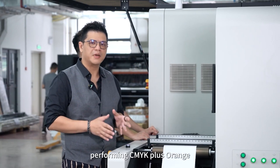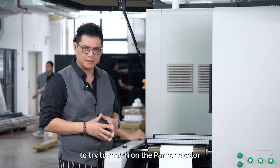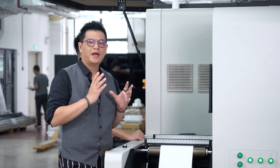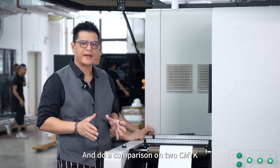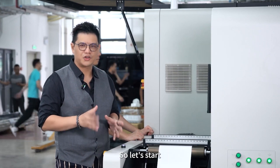We're going to do a performance test — printing one particular job on CMYK only, and then the same job performed with CMYK plus orange, to try to match a Pantone color. After that, we're going to print two jobs and do a comparison of CMYK versus CMYK plus OV for you to compare.